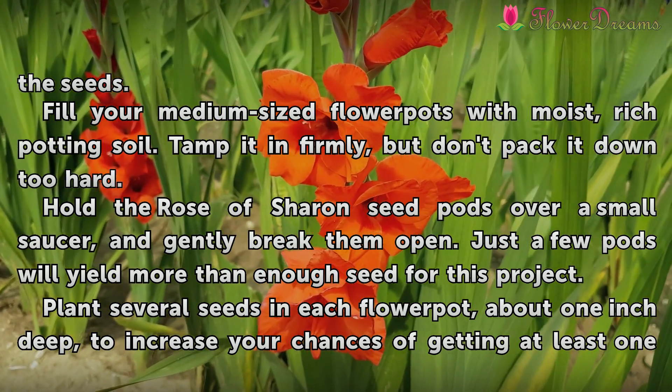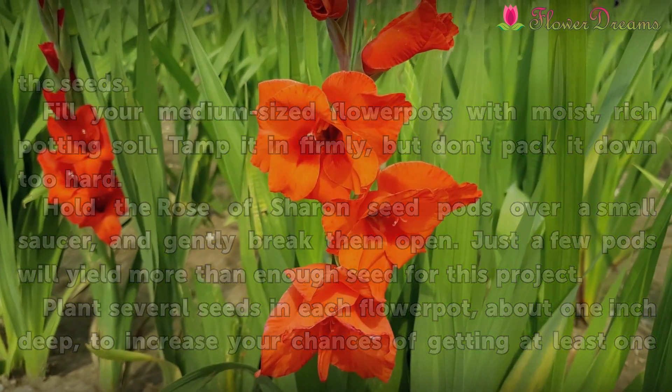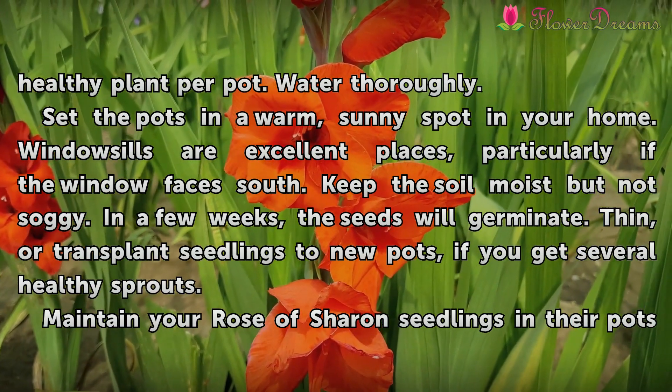Plant several seeds in each flower pot, about 1 inch deep, to increase your chances of getting at least one healthy plant per pot. Water thoroughly.